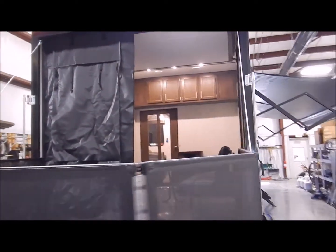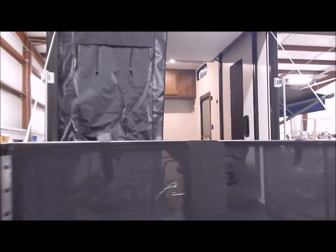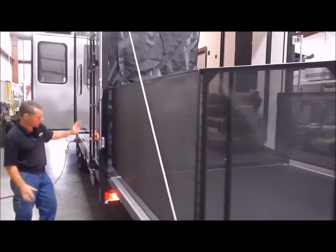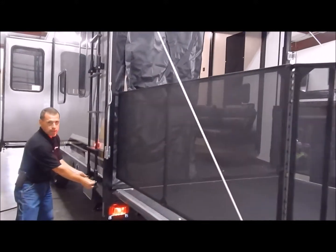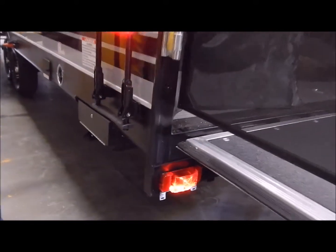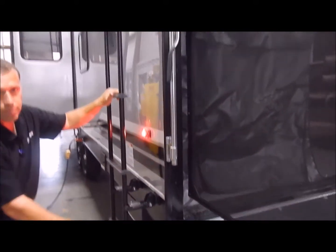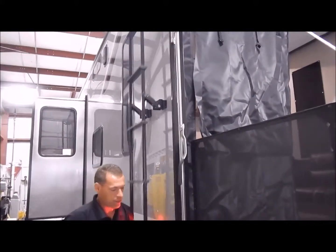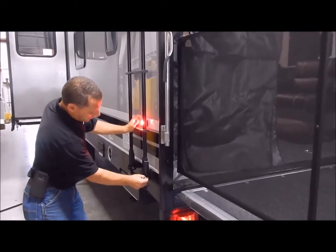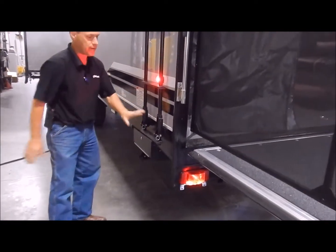Moving around to the driver's side, it does come with your roof ladder. This stays mounted to the side of the unit. You do have two pins down here at the bottom that you remove, and then you can pull this ladder out into position and reinsert the pin. So very nice — you're not having to get a ladder out of the garage area and attach it to the side. Very convenient.